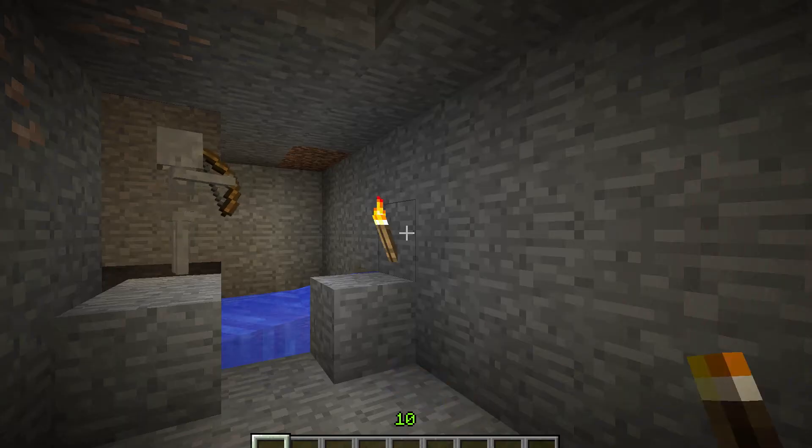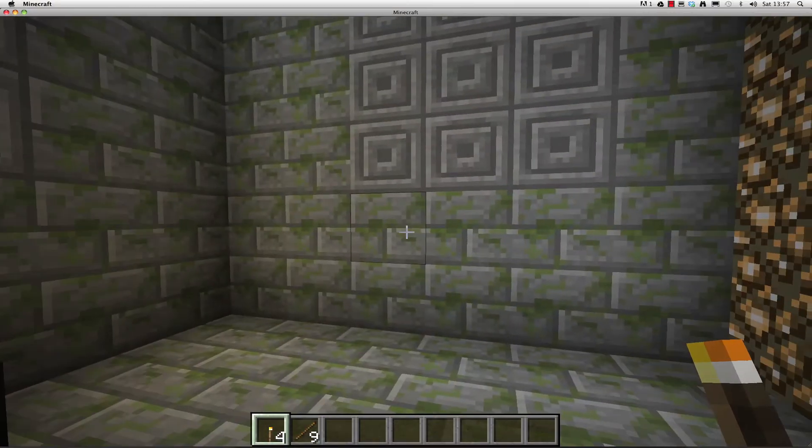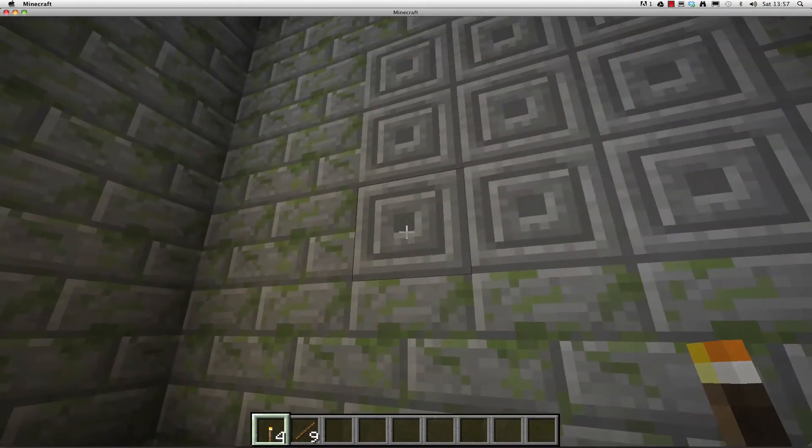In this video, I'm going to show you how to make a torch. The first step is to harvest tree trunks, which you can do by left-clicking on a tree. You will need four wood blocks to build a torch.